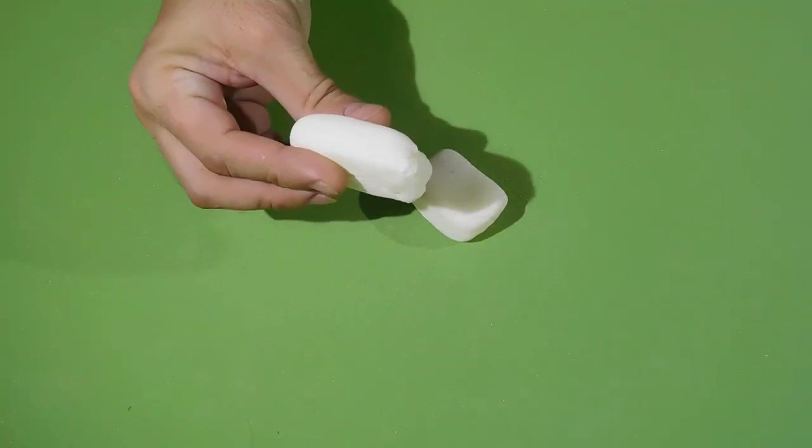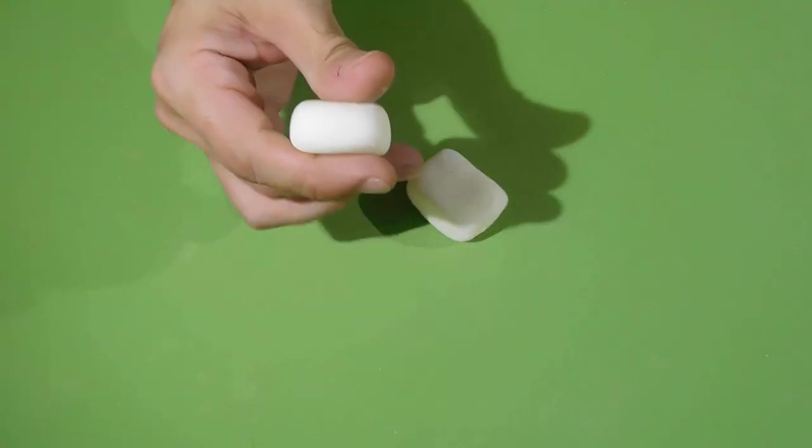Done — as we can see, this homemade eraser works very well and is very easy to do.